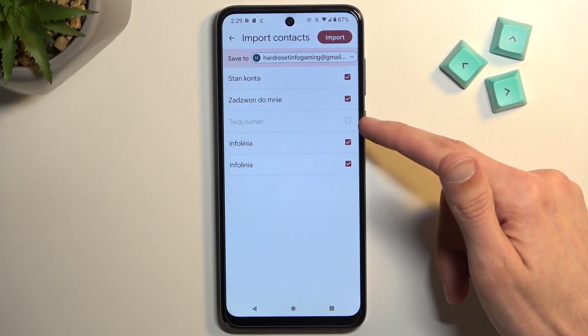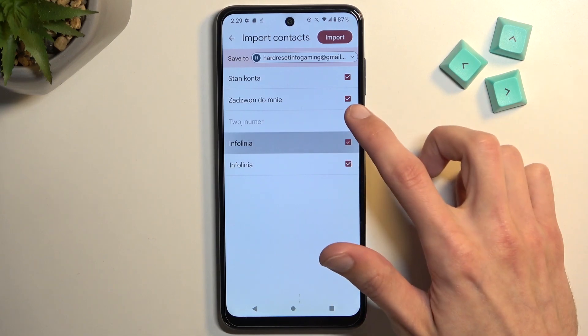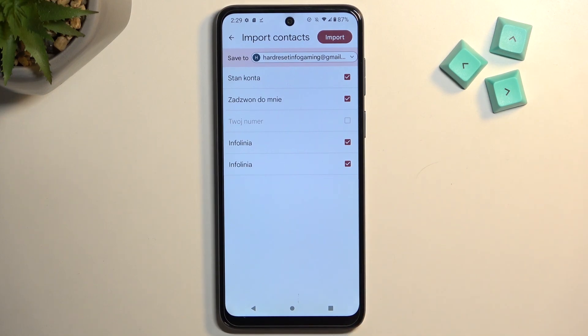From here you can also see that one contact is deselected. I could deselect all at once, but this specific one right here I will not be able to select because it already exists in the contacts list. At least the phone is detecting it there, so it's preventing me from importing it twice and thus creating a duplicate.